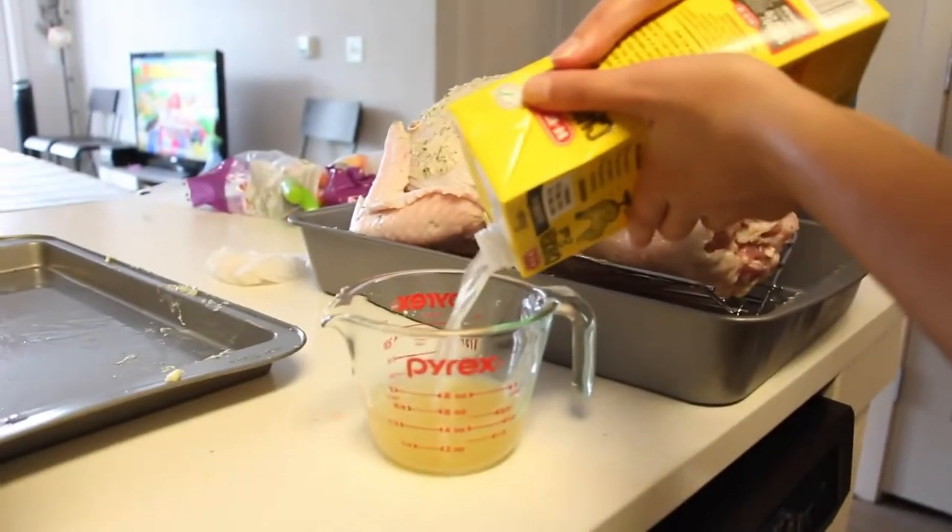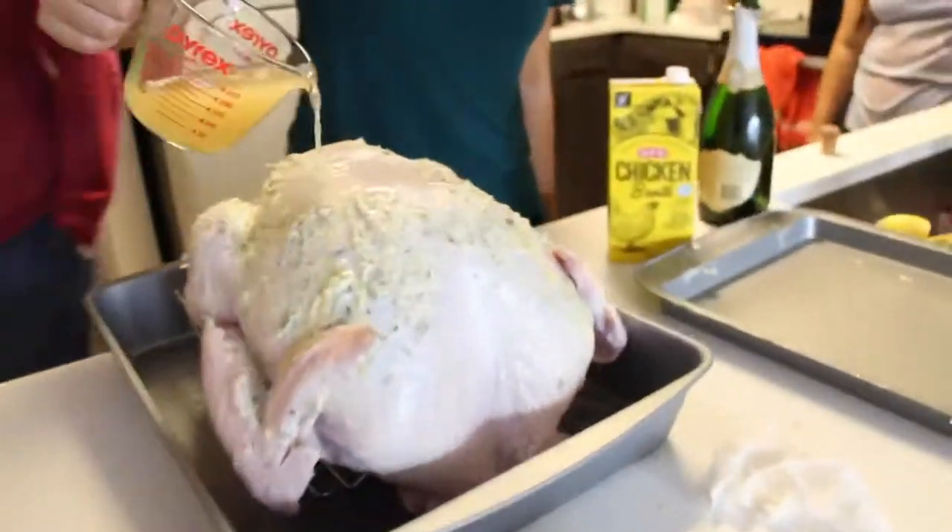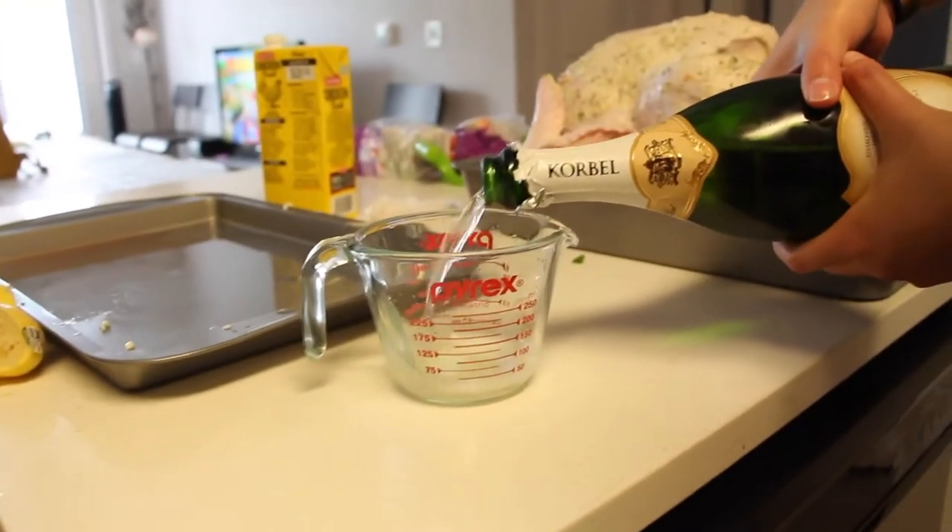We're going to pour some chicken broth to add some flavor. And my secret ingredient — champagne.